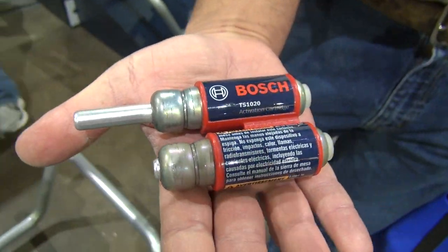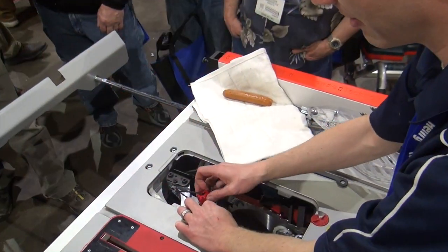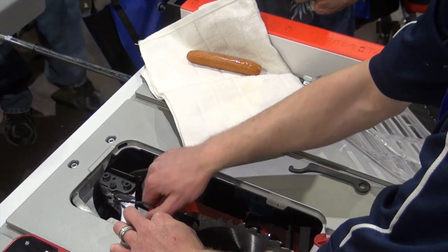I'll put this back in, plug that in, and then I'm gonna take this and spin it back into place. This is called the retainer plug.